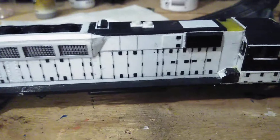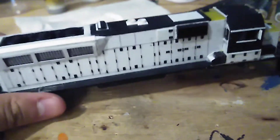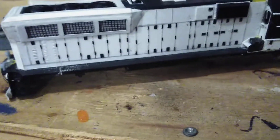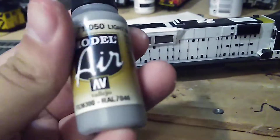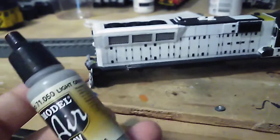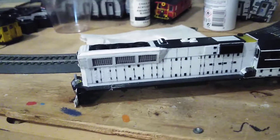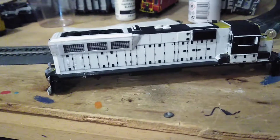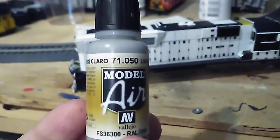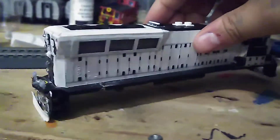What I'm planning to do is start airbrushing. Since I didn't buy primer, I'm going to use Vallejo Modern Air Light Grey as a primer — you can use normal paints as a primer. Actual primer is expensive, around $15 plus shipping, coming to $19 or $20. I bought this Vallejo Modern Air Light Grey for $6.